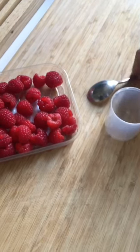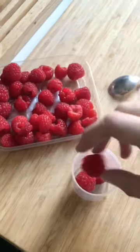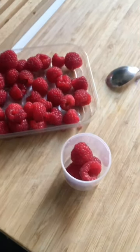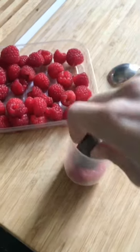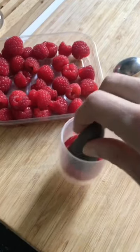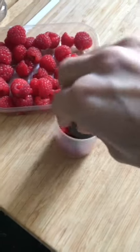Hello beautiful people! Today I'm experimenting with raspberries. I took about four raspberries, put them in a cup, and gently started smashing them until there was a lot of liquid coming out. In case there isn't enough juice, you can add just a tiny bit of water to make it more liquidy.